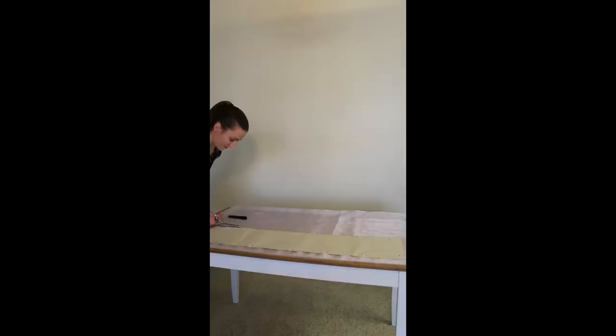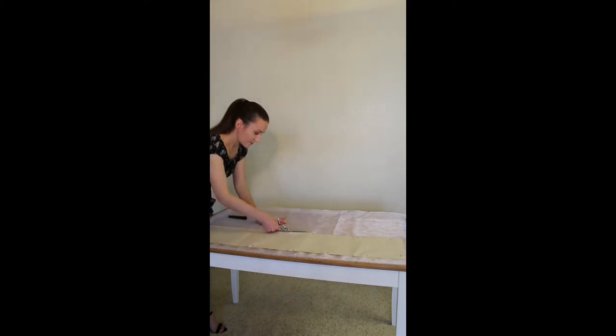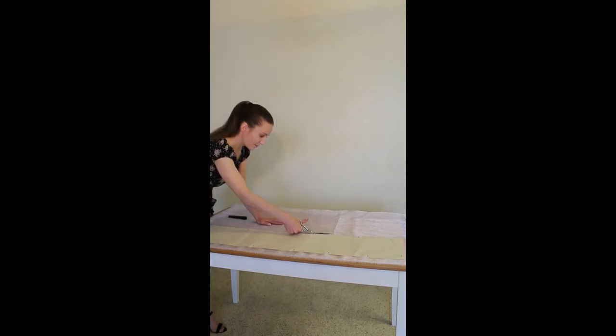To cut out your ruffles, lay out your fabric with the selvedges together and fold multiple times lengthwise. Pin your pattern piece in place and cut through all layers. Later on in this tutorial, you'll also see that I included a couple of layers of ruffles made from iridescent organza — I used the same exact approach when cutting those ruffles.